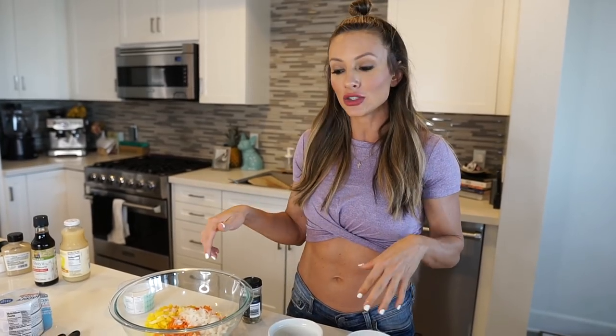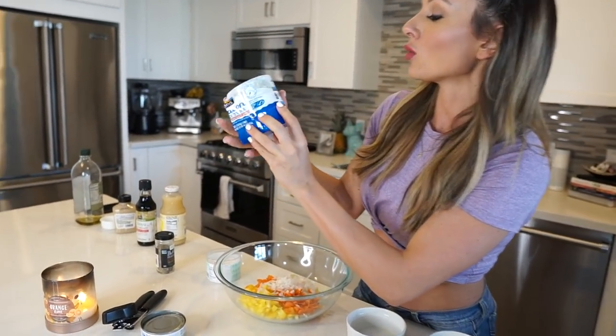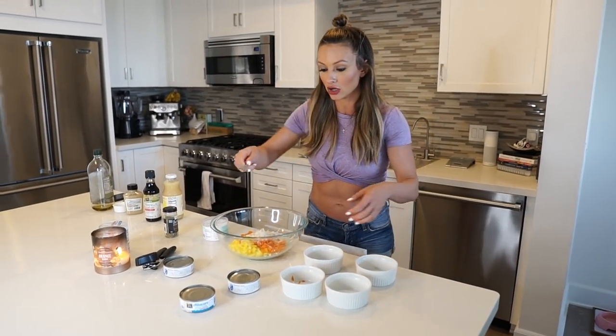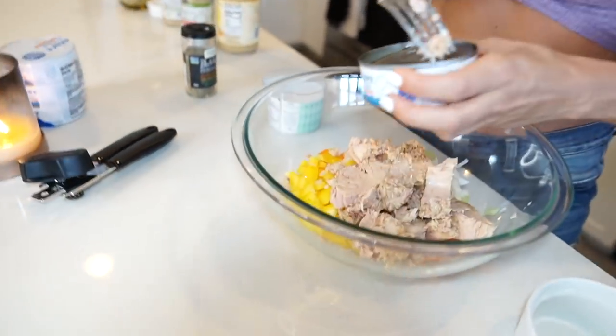I like to keep it as low calorie as possible. You can add dried fruit or mixed nuts, but that adds extra fat and carbs — so if you don't care about that, get creative. For the tuna, I'm doing three cans. Make sure you get tuna in water with no salt added, since tuna in oil adds more fat.